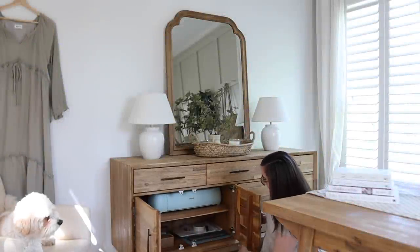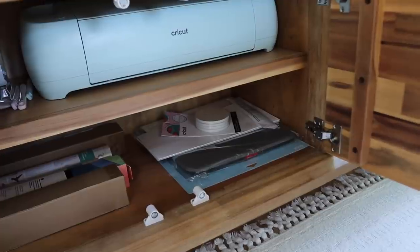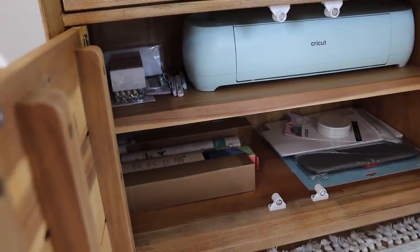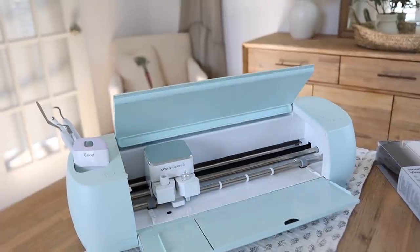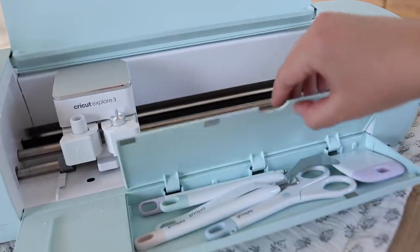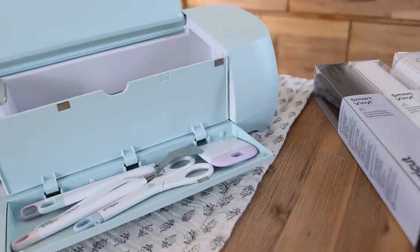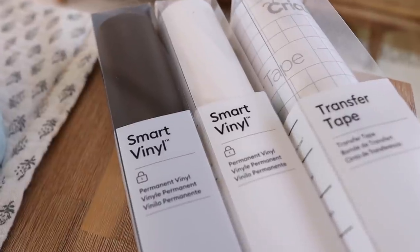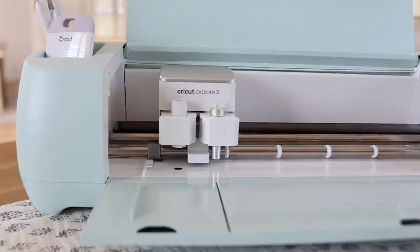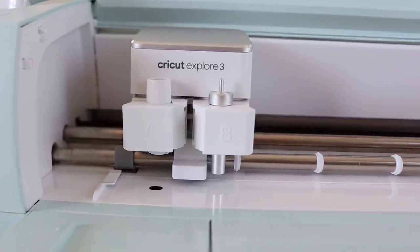Now we're going to pull out my Cricut and do a couple of little DIY projects for this coffee bar. The Cricut is a smart cutting machine that allows you to create personalized projects with hundreds of materials. It works with software called Design Space, which comes free with your machine. This is where you can create your project and browse from hundreds of images and fonts. Once you've created your design, Design Space will send it to your machine to cut. The Cricut Explore 3 is so easy to set up and use.